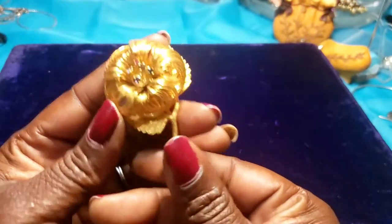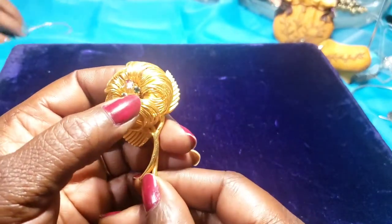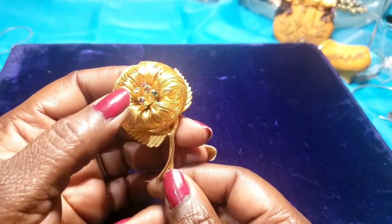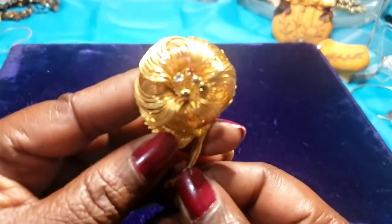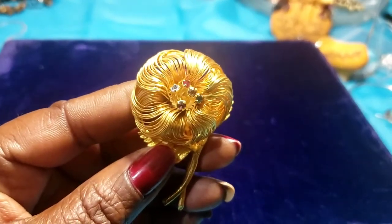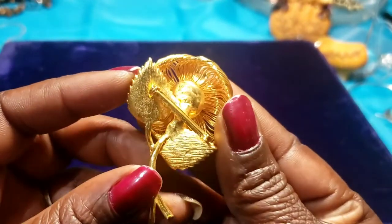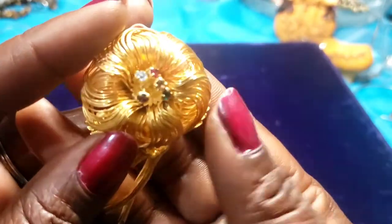Next we have a brooch, gold tone, with purple, green, red, blue — and some other color stones, like birthstones. I don't think there's a maker's mark on this one, but this is very good quality — it's in very good condition.